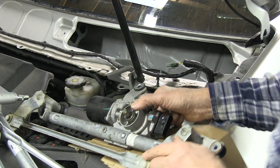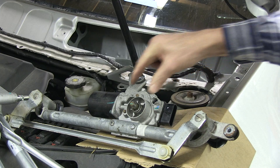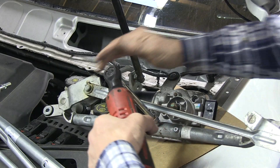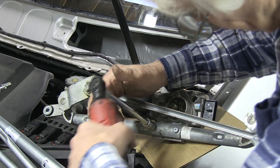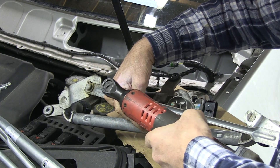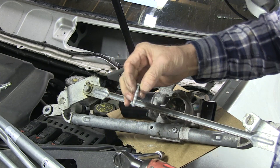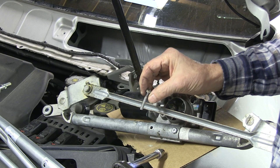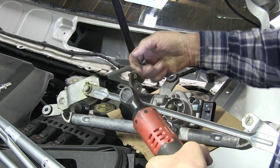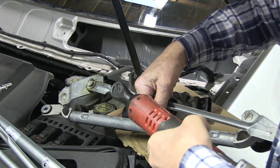So we have to transfer the motor — a couple of little 10 millimeter bolts holding the motor on, which will then get transferred over to here. Not very tight at all — it's like a machine screw.